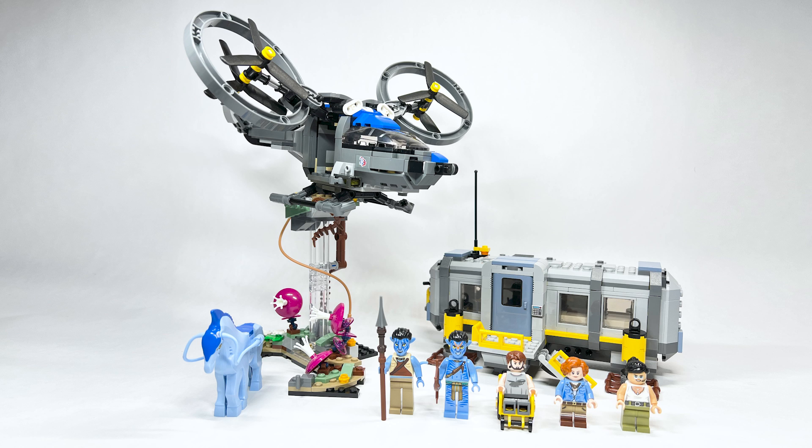Going into this wave of sets, this one was my favorite — the lab build and helicopter looked really great. I stand by that, this is definitely really cool. I hadn't built the Soul Tree yet, which you should definitely check out. That one is definitely my favorite, but this is still really great, so let's jump in.